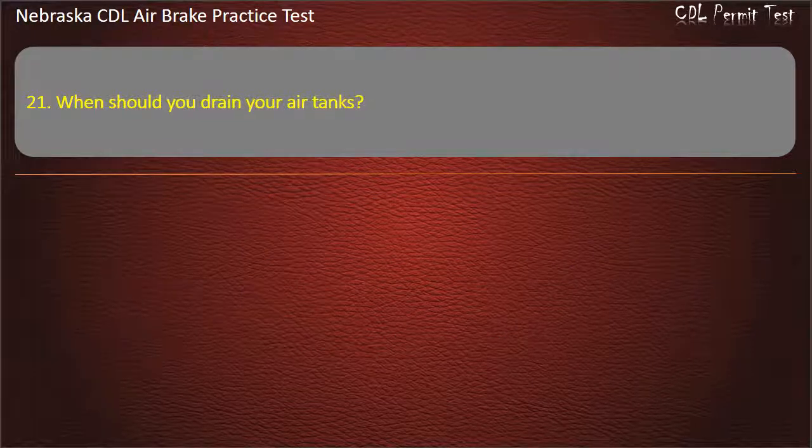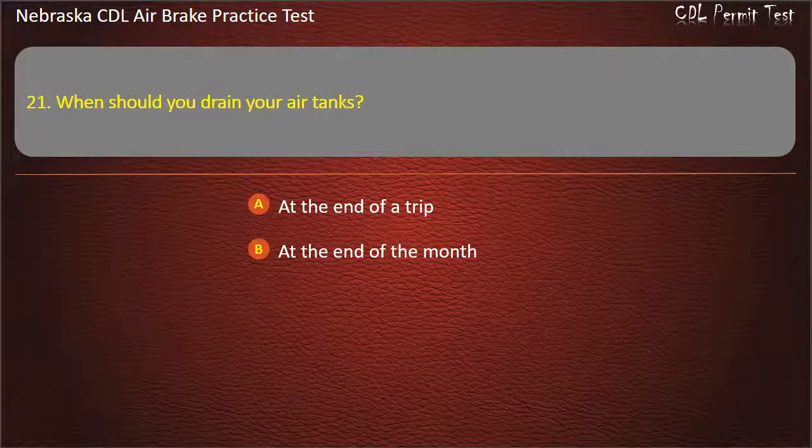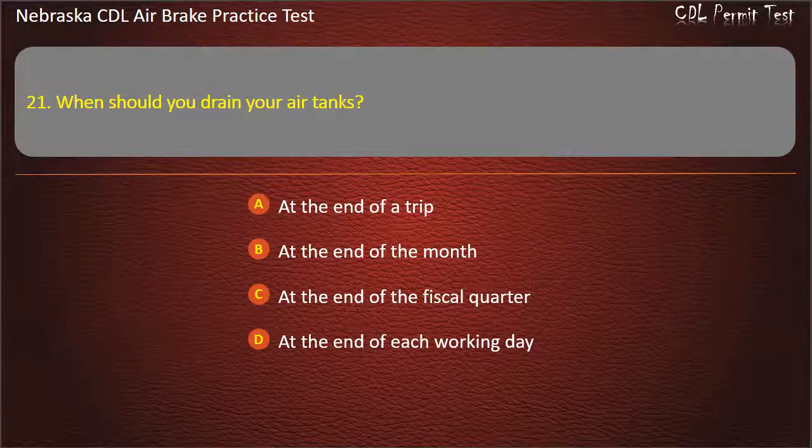Question 21. When should you drain your air tanks? At the end of a trip; At the end of the month; At the end of the fiscal quarter; At the end of each working day. Answer: At the end of each working day.